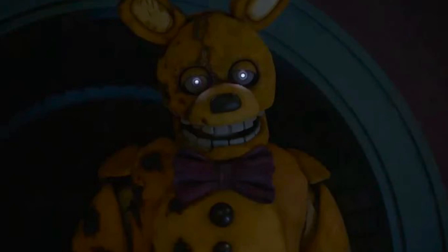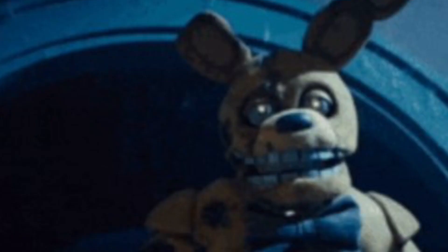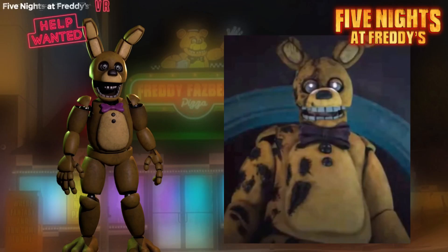Now looking at the damaged Spring Bonnie: the movie version looks like he's more burnt on his right side, with burn marks that are never explained in the movie — could be burn marks, could just be withering. He's also missing half of his ear, just like Springtrap was in FNAF 3. Personally, I prefer the new Spring Bonnie compared to the Help Wanted model. It just looks much scarier and really good in dark lighting.